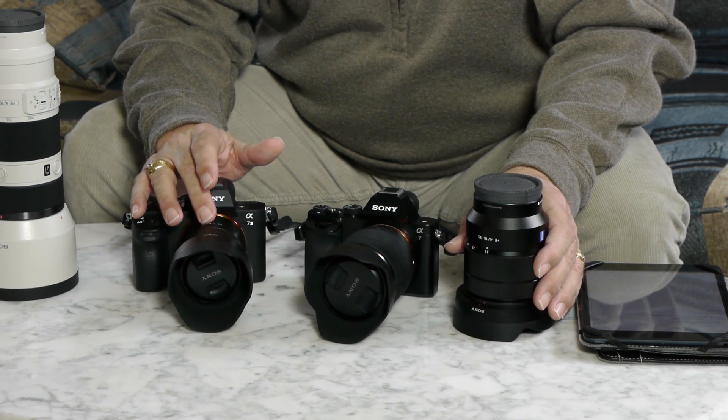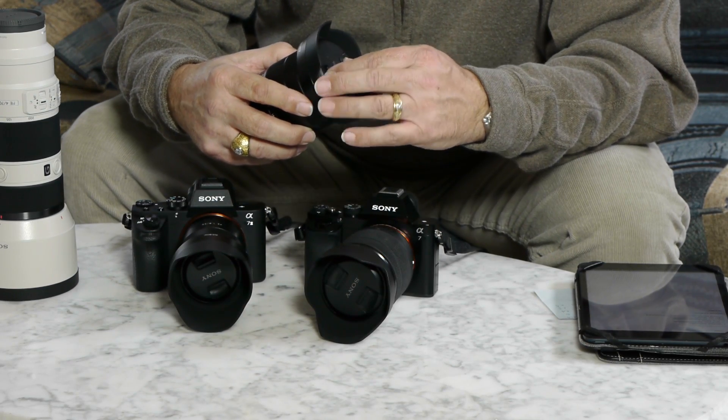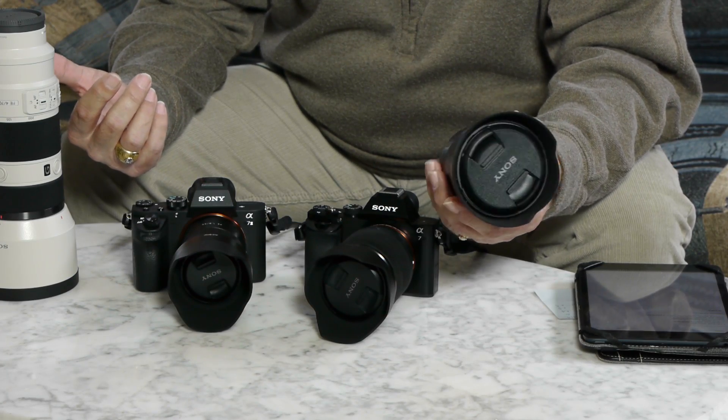I think the in-body image stabilization is a huge, significant difference. I'm reluctant to call it a game changer, but for those of us who only use image-stabilized lenses because of an unsteady grip or gait, it becomes a huge factor — especially with lenses like the Zeiss 55 1.8, a very sharp lens that loses its value if you can't hold it steady. The 16-35 f4 Zeiss zoom, which is not image stabilized, will also benefit from in-body stabilization, making it the equivalent of an f2 lens. So for me, the in-body stabilization was very much worth the upgrade in price.